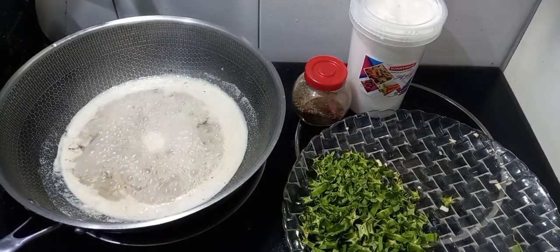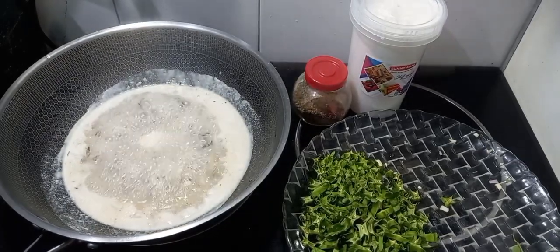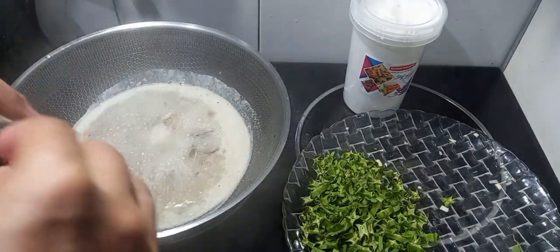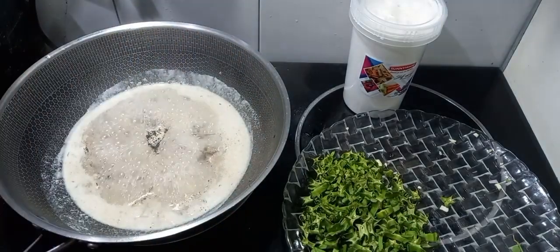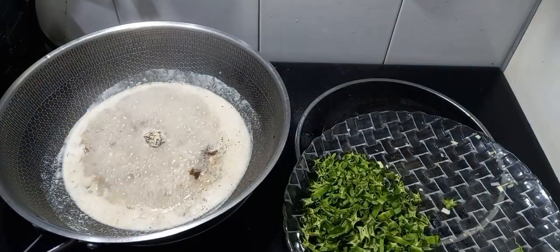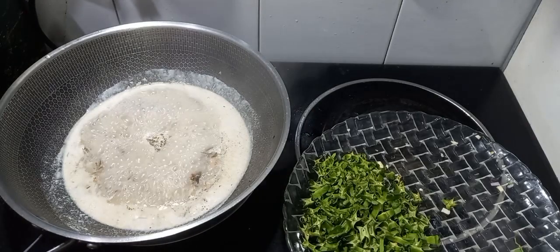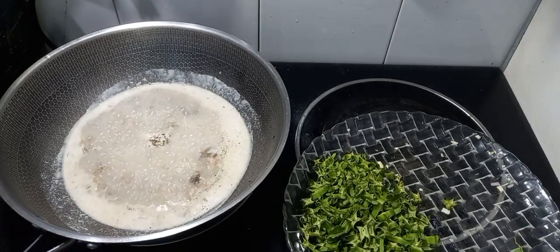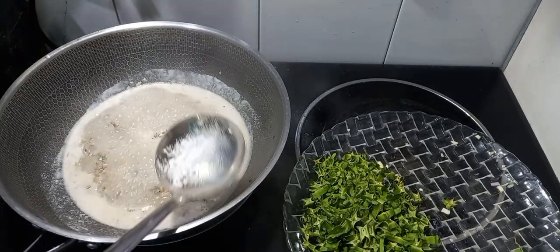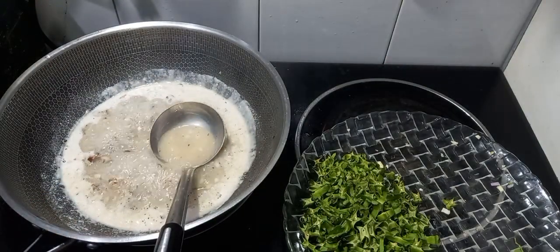Kumukulo na mga kaluto, ilalagyan na natin ang mga pampalasa. Lalagyan natin ng pamintang pino - mga one teaspoon lang. Maglalagyan tayo ng asin - konting asin lang, mga half teaspoon, kasi medyo maalat na yung ating tinapa flex.